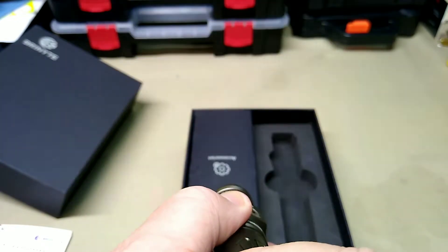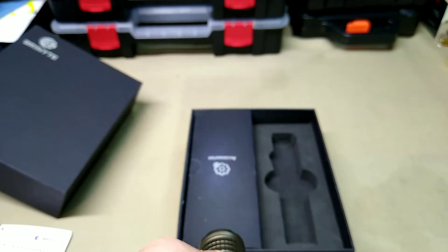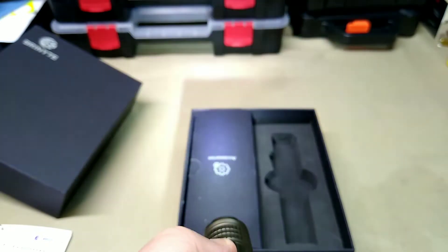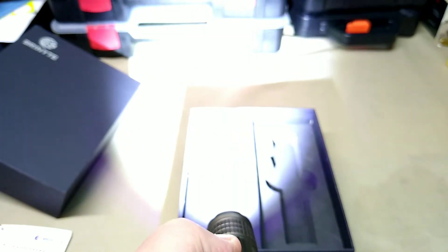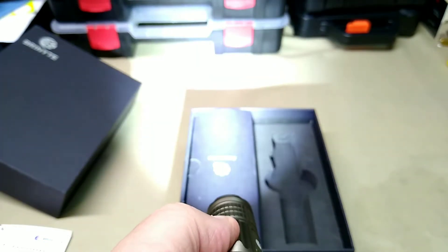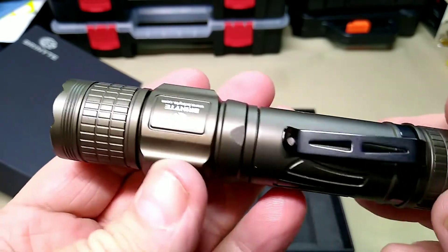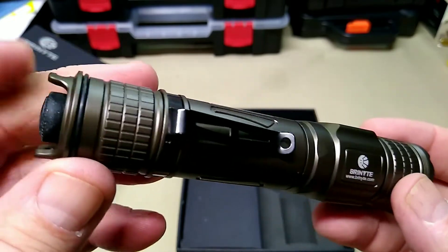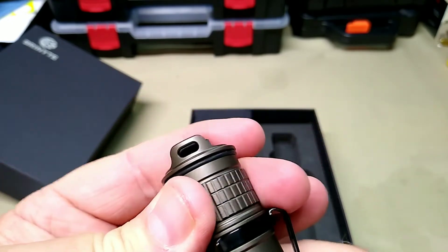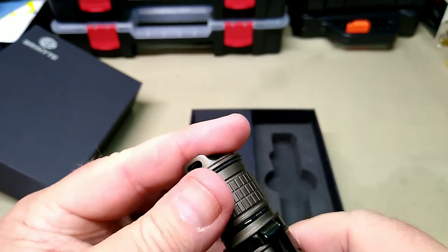It does have modes. Dim is your lowest setting — you can barely see that. Hit it once more, that's brighter, and then brightest. I was going to see if it has a strobe feature — I don't think it has a strobe feature, which is one thing I wish it had because I intend to use this as my work light at the jail. It also has an extra O-ring around the cap, so maybe if you lose one you could replace it.